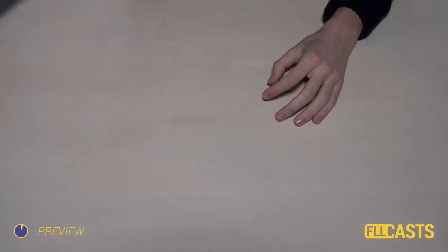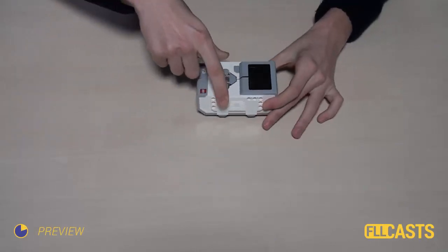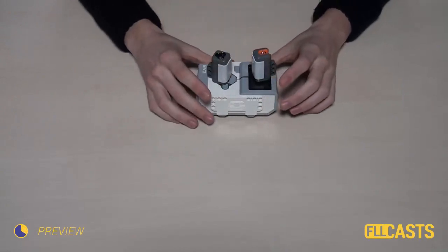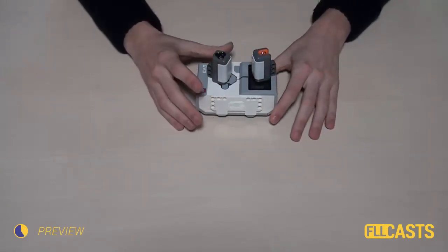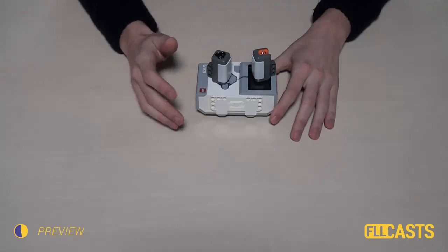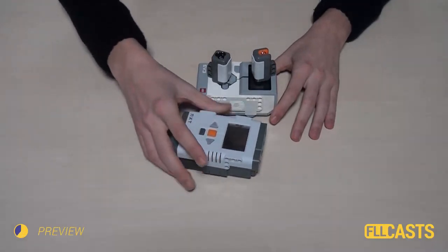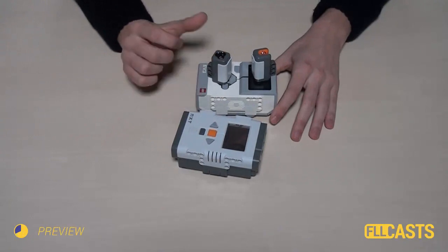Recently we have received several questions on how we could use the EV3 Brick with the NXT Light Sensor and the NXT Color Sensor. In today's tutorial I will show you how you could do this and also expand on the topic of using the EV3 Brick with the EV3 software and the two sensors.